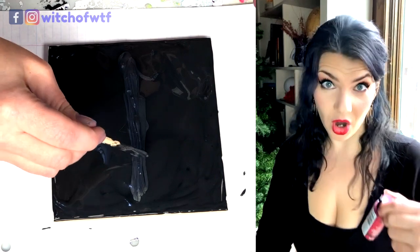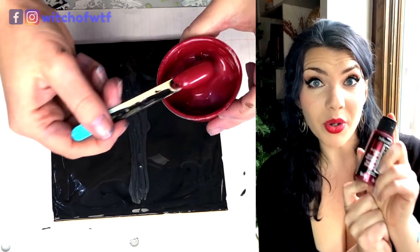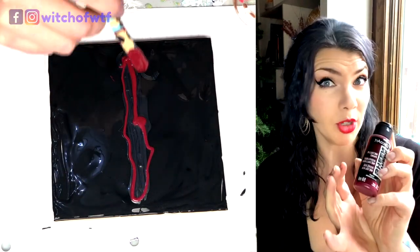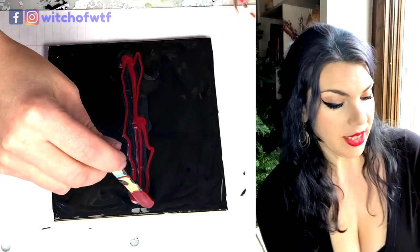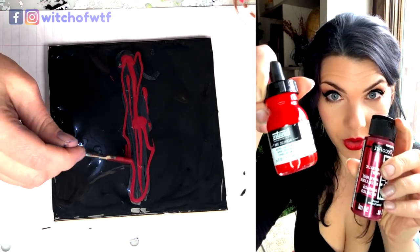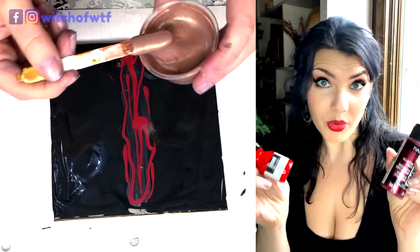Our next color: Garnet, also by Deco Art Extreme Sheen. Like I said, I was going for earth tones in this particular pour, and this just has too much blue in it. So I toned it down with Liquitex — this is acrylic ink in Naphthol Crimson — and it cut the blue enough that it made it kind of go with the rest of the piece.